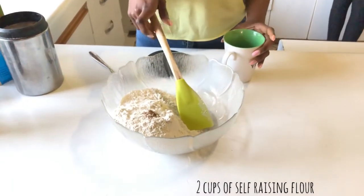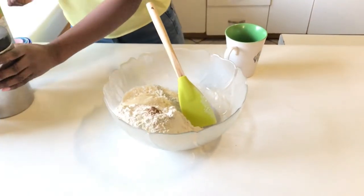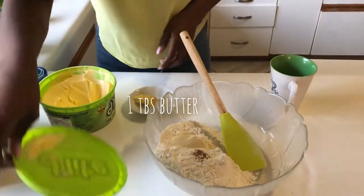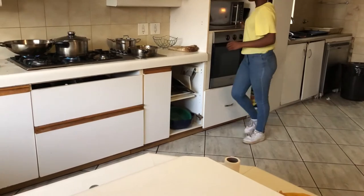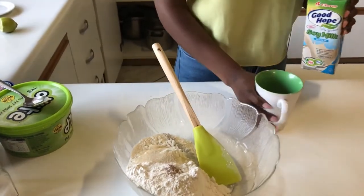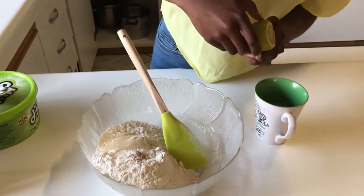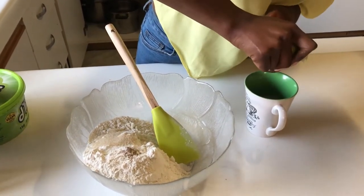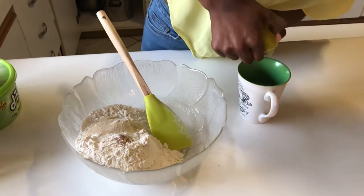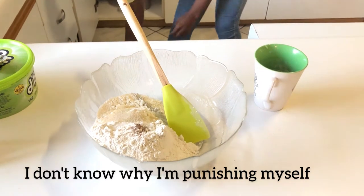Now we're making the fat cakes. Here we have a quarter teaspoon of nutmeg just for some flavor, then a tablespoon of sugar for some sweetness, and a tablespoon of butter for flavor. For half a cup of buttermilk, I have soy milk in here, and to make buttermilk we're going to add some lemon juice - that helps to curdle the milk and makes your own homemade buttermilk.